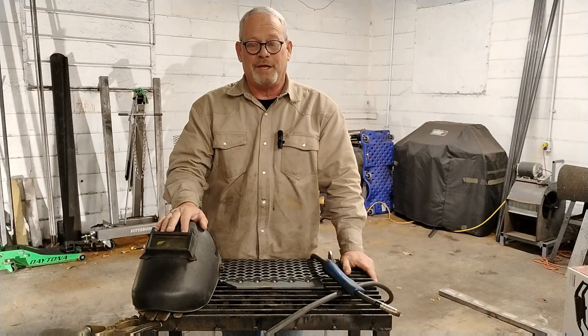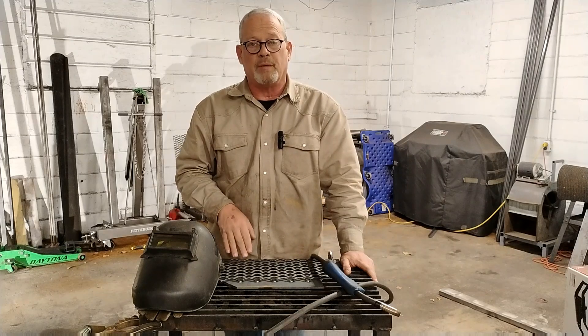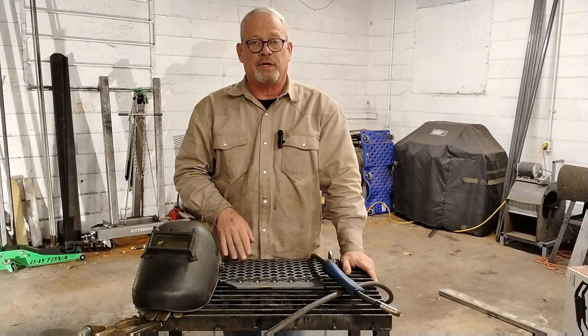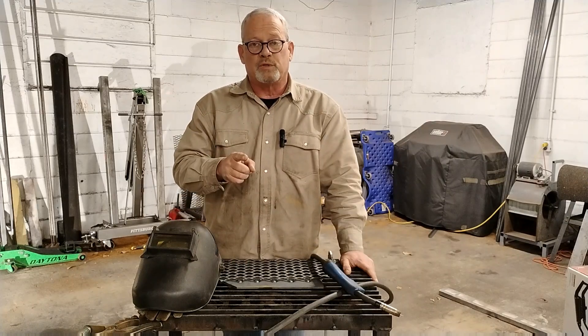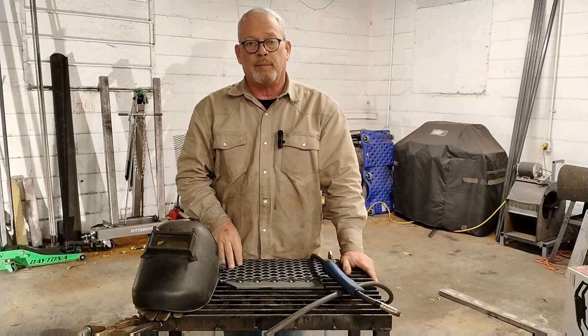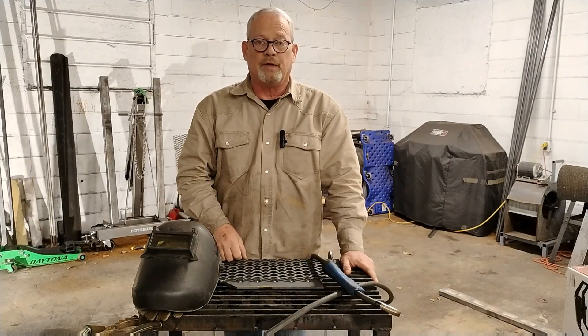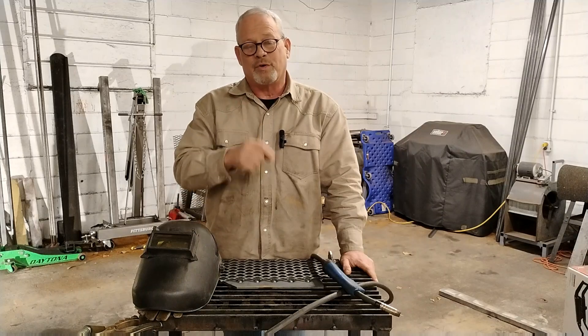Well there you go guys, it doesn't get any easier than that. Using my 1-2-3 method, you'll be able to put your expanded metal down on a gate so much faster and it'll look so much more professional. For more tips and tricks like this, make sure you subscribe, and if there's anything you'd like to see, leave a comment down below and I'll get to it. I'm Jason — have a great weekend.